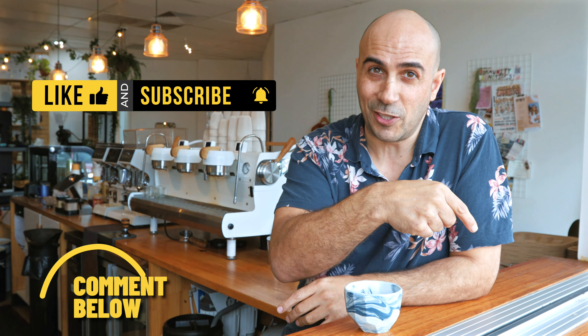Drop a comment in the section below, and if you'd like to see more of these videos, hit that subscribe button down there in the corner.